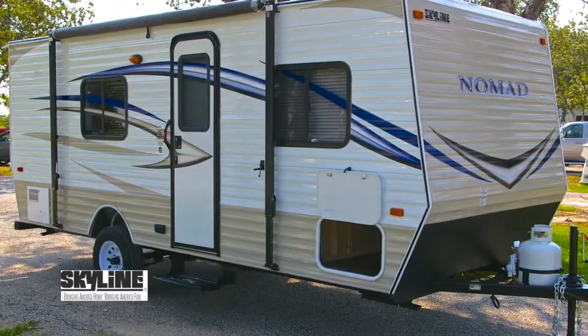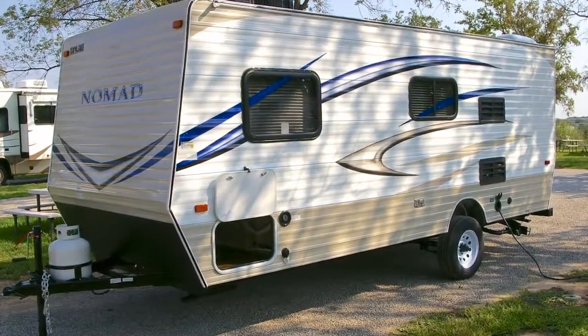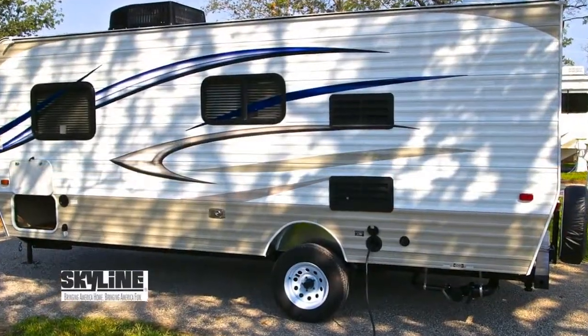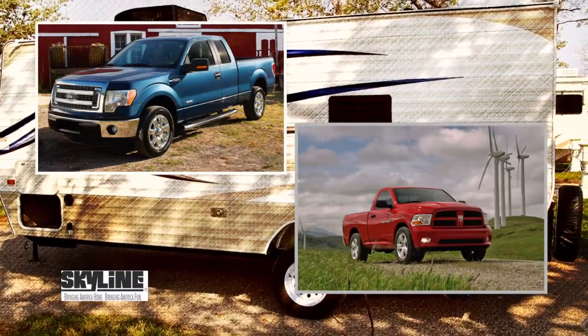The dry weight of this new Nomad 183 is 2,720 pounds. Thanks to its aerodynamic design and ultralight weight, the 183 can be pulled by most of the popular heavy-duty pickups on the market today.